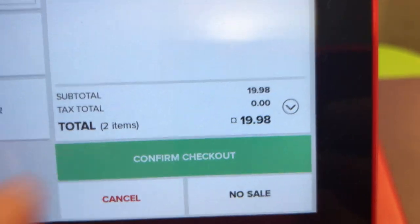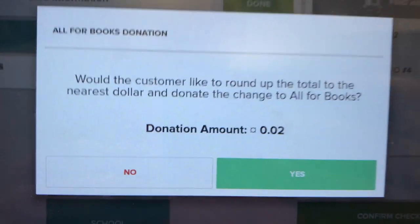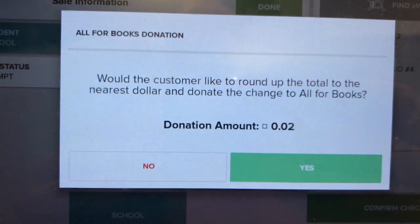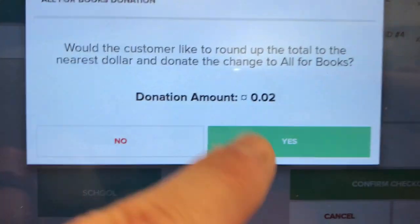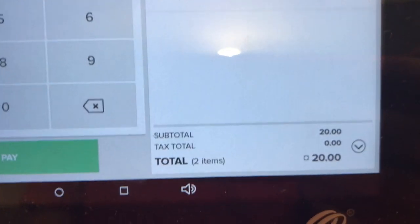You click Confirm Check Out and it will often ask if they want to round up to the nearest dollar to donate some extra money to the library. Most of the time it's just a couple of pennies, so you can always ask people yes or no. If you say yes, it'll add those two cents to the total — so their new total is $20 — and now you have the pay option.